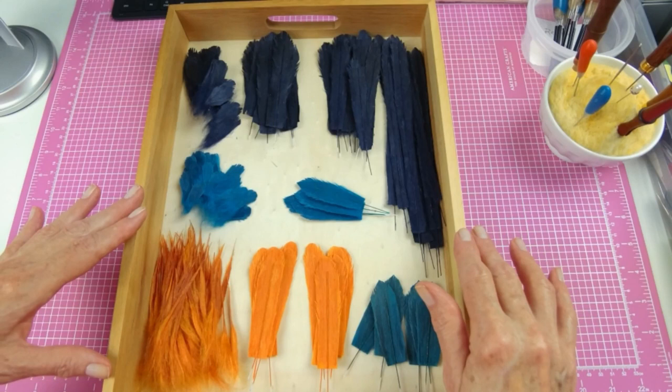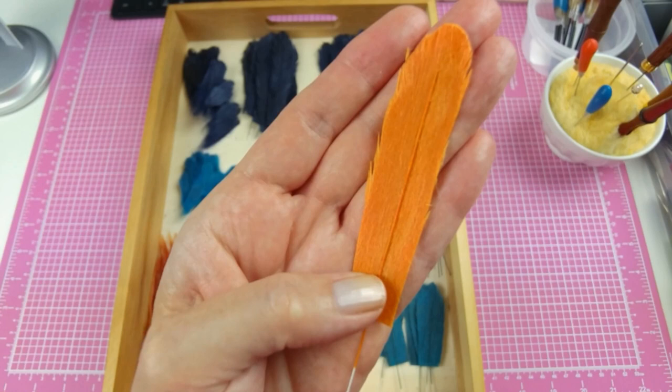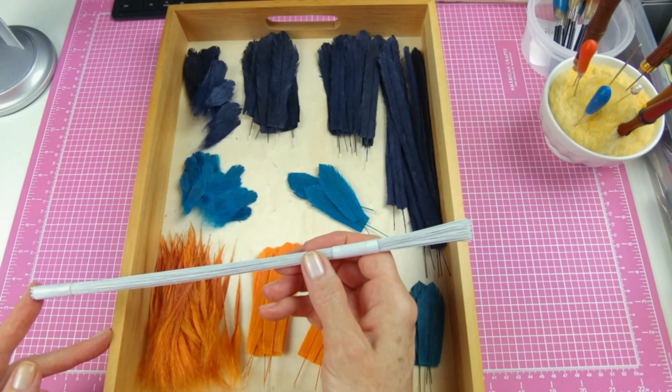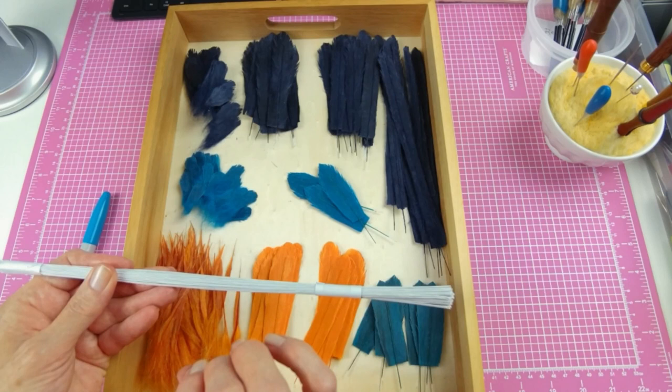Some of the feathers have a wire shaft to help them hold their final position. Irina wrapped bare wire with fiber for her shafts, but I found it difficult to both wrap the wire and glue it to the feather without it looking messy. I had some thin paper-wrapped wire in my stash and decided to use that instead, tinting the paper wrap with Sharpie markers. I found it was a lot easier to glue than the fabric wire — it just worked, and I like the way it looks.